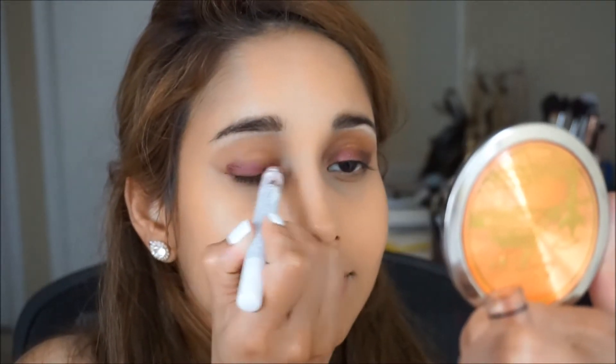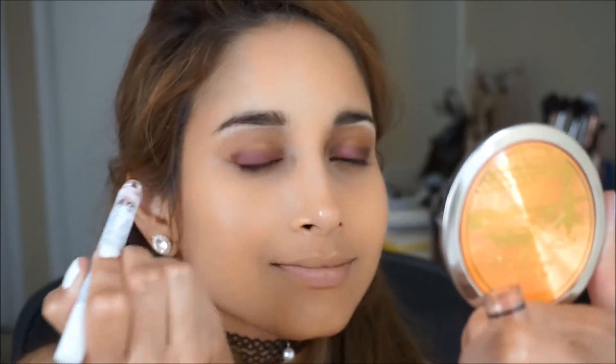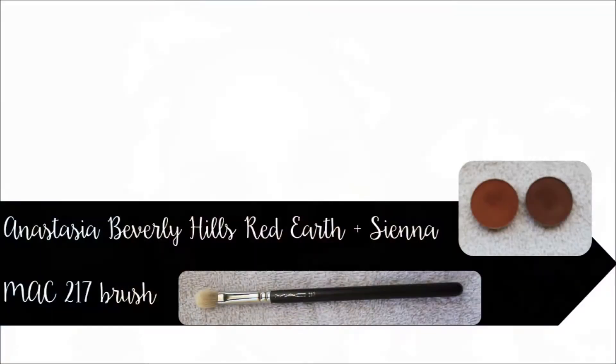Next, take your Anastasia Beverly Hills eyeshadows in red earth and sienna with the MAC 217 brush. Use this to pack on some color and smudge the eyeshadow base that we just placed.